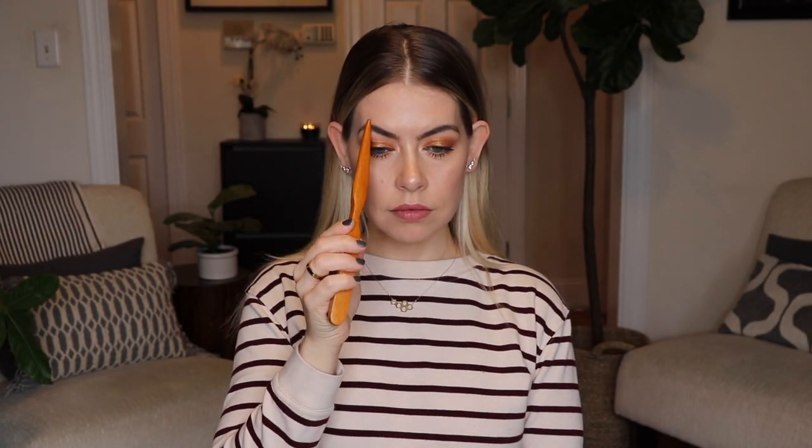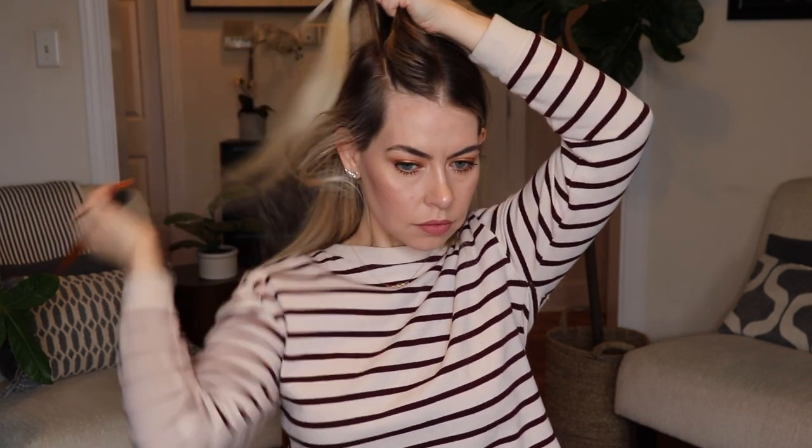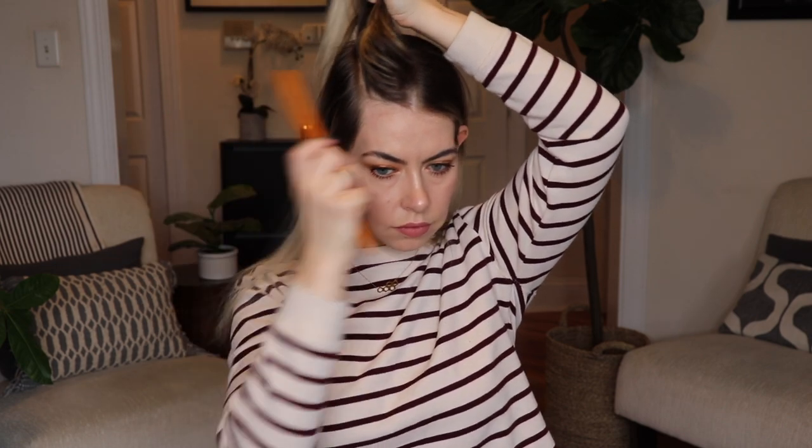I'm starting out by parting both sides of my hair from the arch of my eyebrow, then I'm going to brush the hair back into a half pony and secure that with a clear elastic.